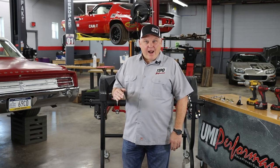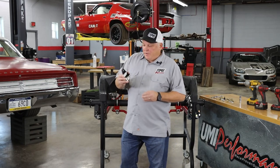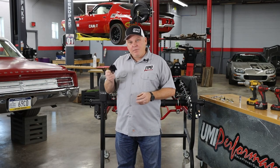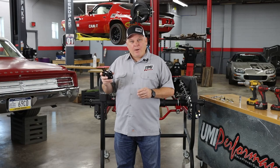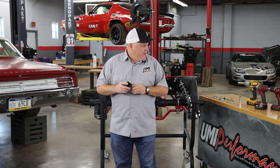The Coilover Conversion Kit consists of an upper and lower bracket set. Here I have the upper bracket. So instead of the normal T-bar, we're using a dedicated bolt-in bracket that allows us to put a double shear mount shock in there. The shock options are endless with this kit.